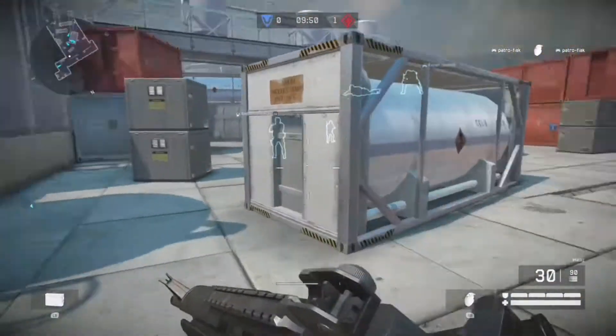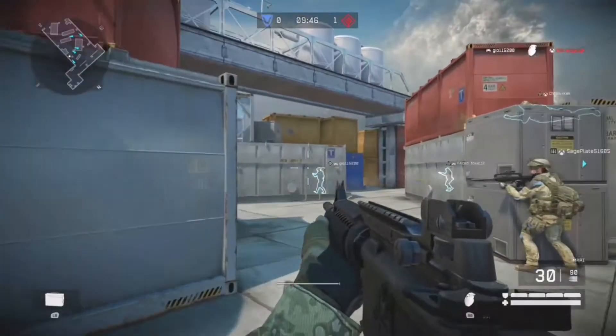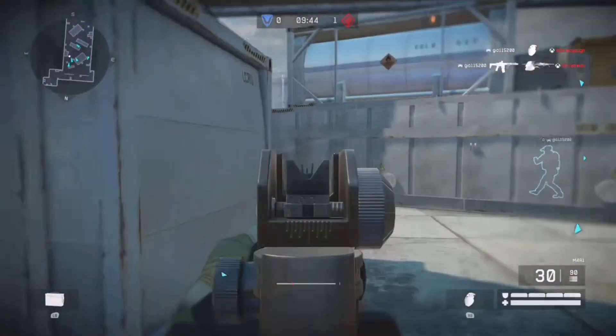Hello guys, what's going on? In today's video, I'm gonna be talking to y'all about my very first ever airsoft match I ever had.